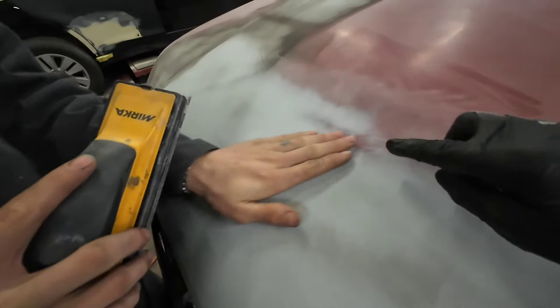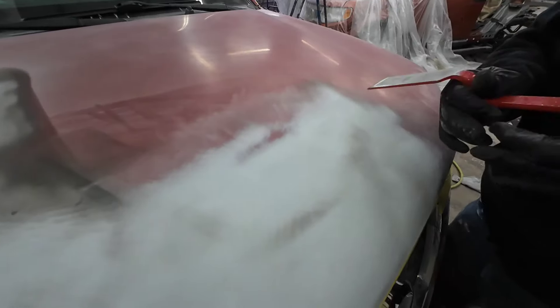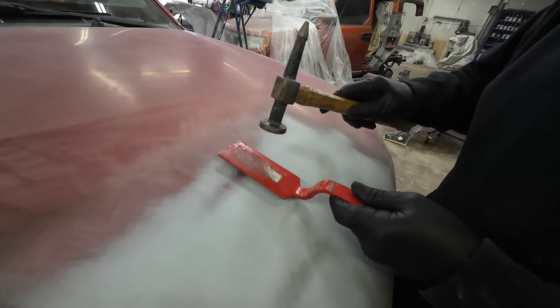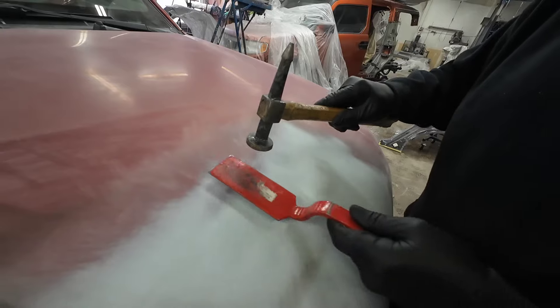Before we start blocking it out, I'm going to try and knock down this crown just a little bit. I've got this flat spoon here and we're just going to lay it on this crown and tap it down with the hammer. Hopefully this will just straighten it out just a little bit — knock that down to where we can block this flat.